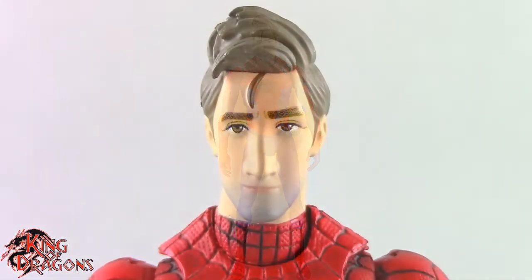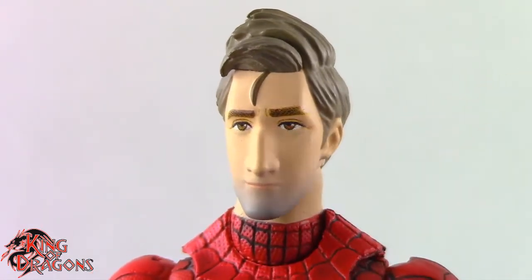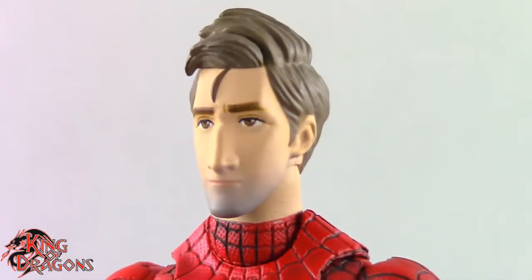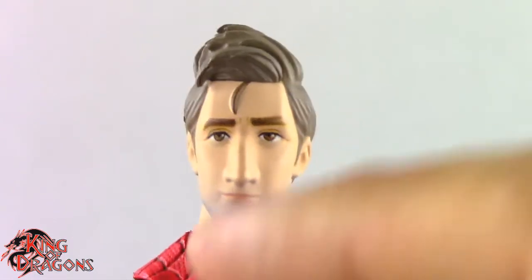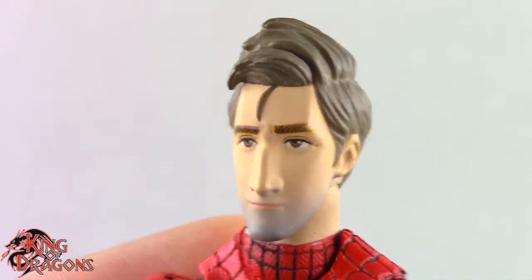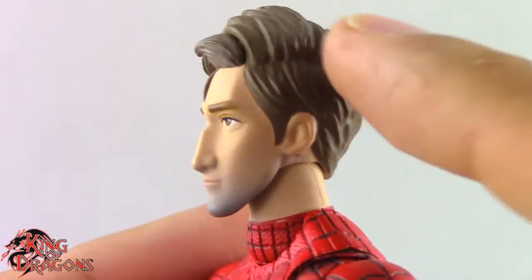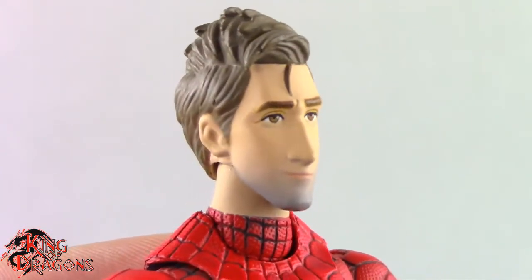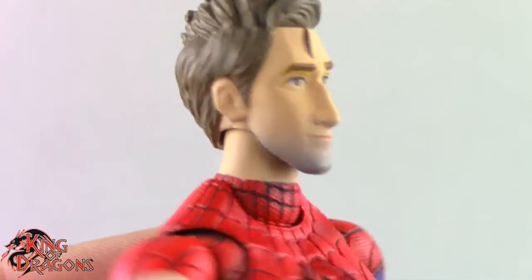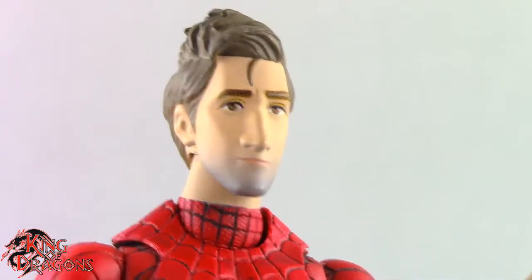Here we have a closer look at Peter B. Parker and I think Mafex has done a phenomenal job with this figure. There is something a little bit off about the head that I can't quite put my finger on — it's not 100% likeness to the movie, but it's still a very good likeness. I really like the fact that they added the five o'clock shadow, that's a really nice detail. I like the tuft of hair coming down over his head and face, and the fact that he does kind of seem sad or broken. Interestingly, he does kind of look like Andrew Garfield, which is something to note. The masked heads do come with an extra neck piece where the cowl goes all the way up to his head.